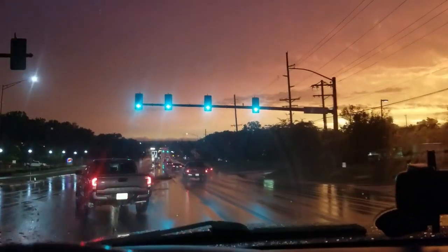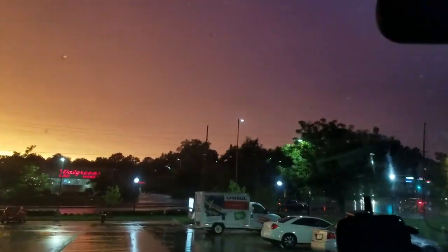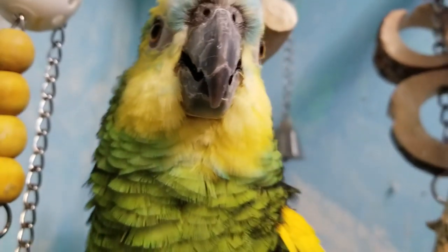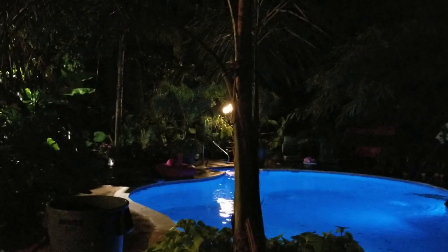I wasn't filming the scary parts of the road. Wondering how things held up at home — we'll find out if it's still light. Still have power here. Some palm trees blew over but not the big one — no limbs down, everything's fine. Not in the sense that those orchids got blown over on top of, but I think it'll be okay. Wind gusts where I live were up to about 60 miles an hour.